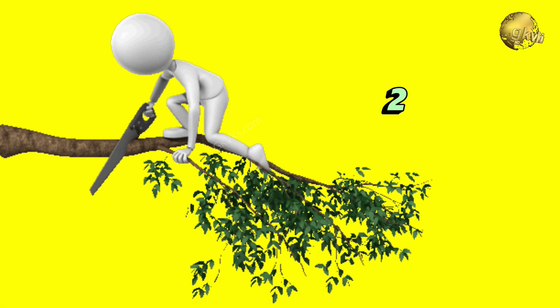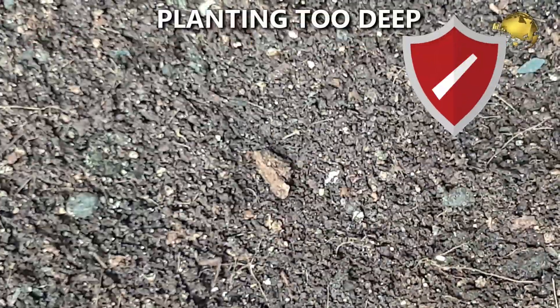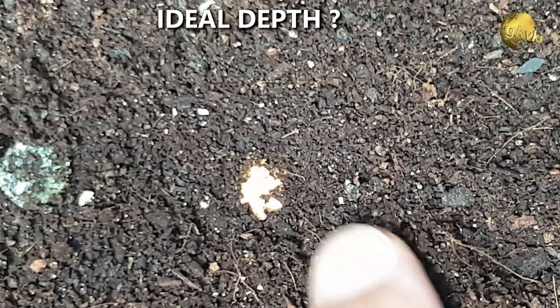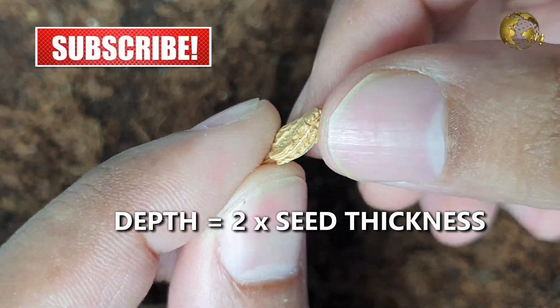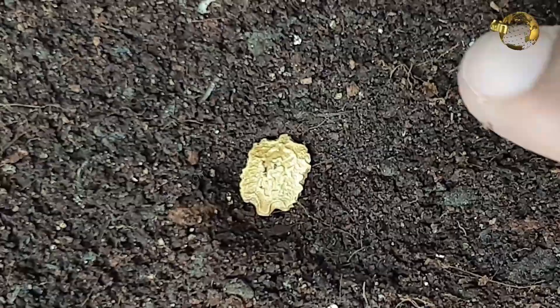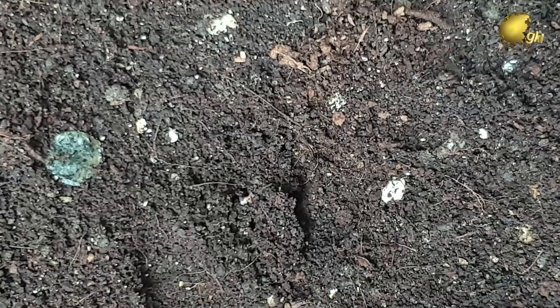Number 2: Wrong planting technique. Planting your seeds too deep can cause problems with sprouting. The rule of thumb is to plant seeds at a depth equal to 2 times, or maximum 3 times, their thickness. It's better to plant seeds too shallow than too deep. You should also avoid pressing down on top of your seeds after you plant them.